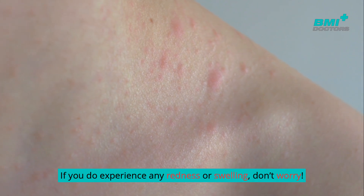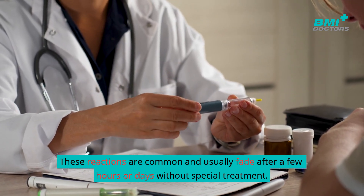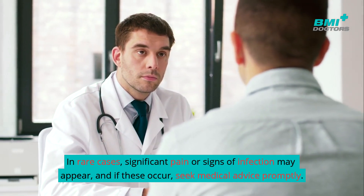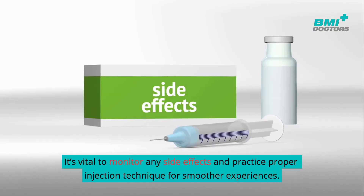If you experience any redness or swelling, don't worry — these reactions are common and usually fade after a few hours or days without special treatment. In rare cases, significant pain or signs of infection may appear, and if these occur, seek medical advice promptly.